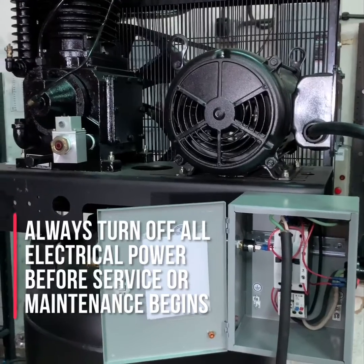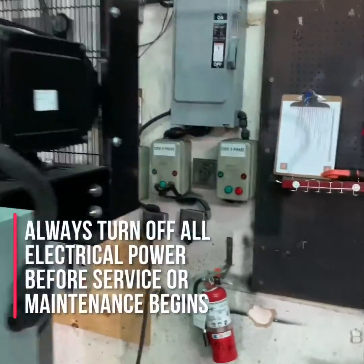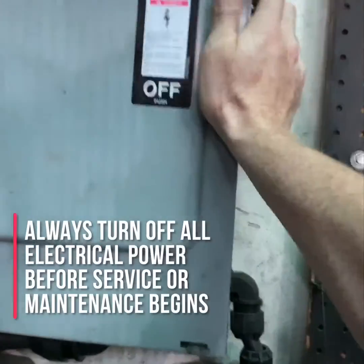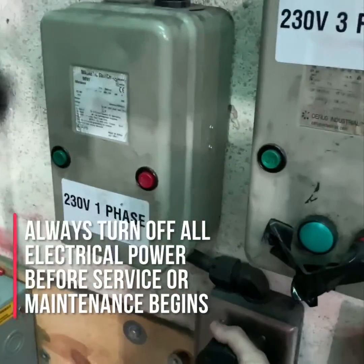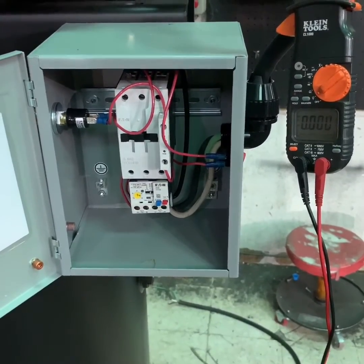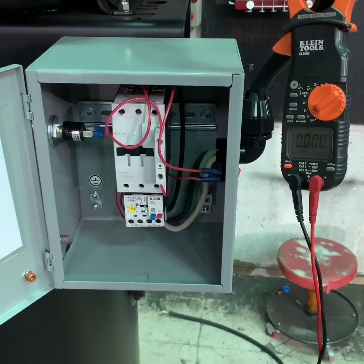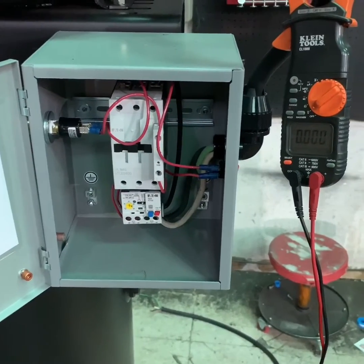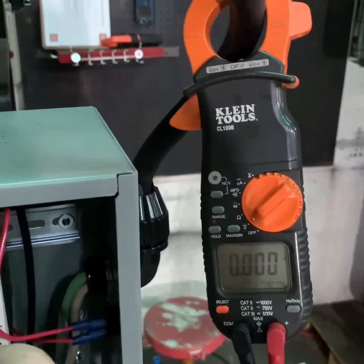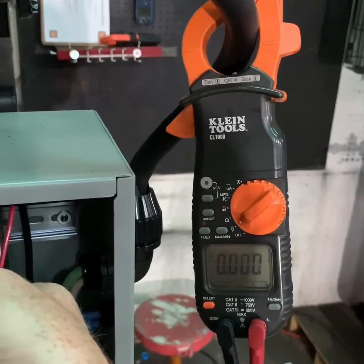The first thing you want to do before working on any electrically driven air compressor is to make sure the compressor is turned off, the power to the compressor is turned off, and if possible, that the air compressor is unplugged from the power service. Once you've turned off the power and disconnected additional power sources, use your multimeter or an amp probe to verify that there is no power being delivered to the air compressor.